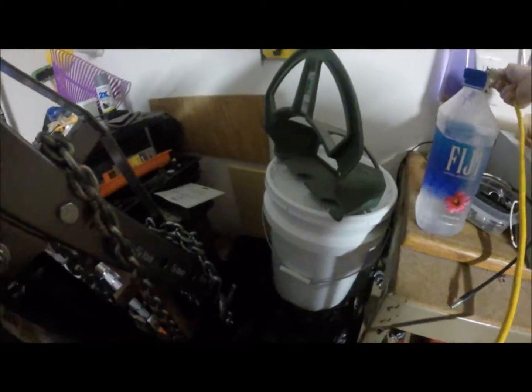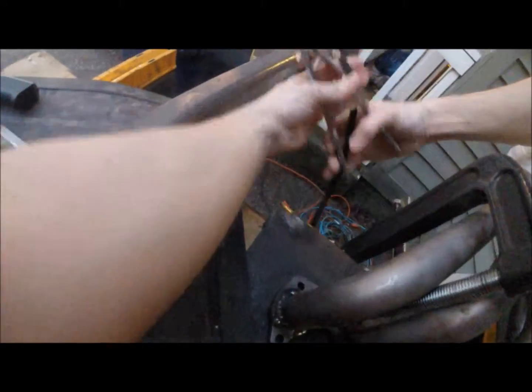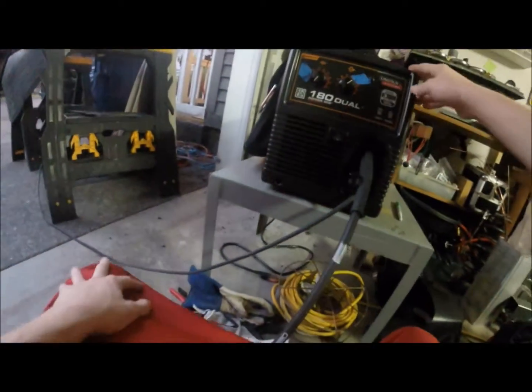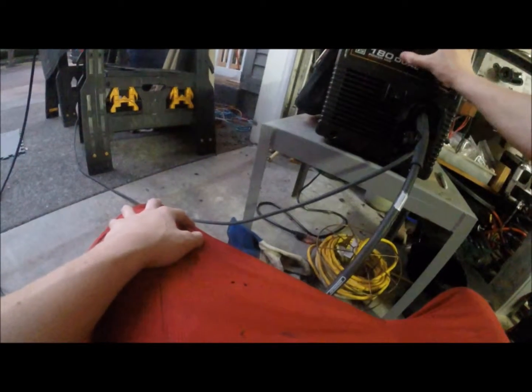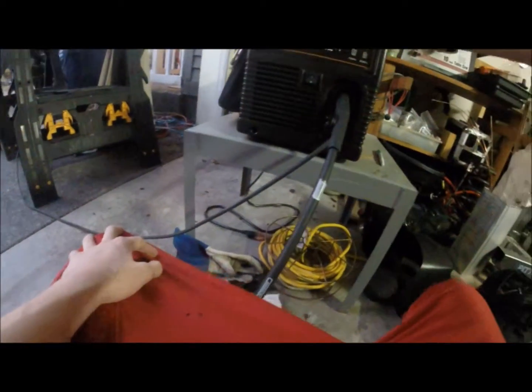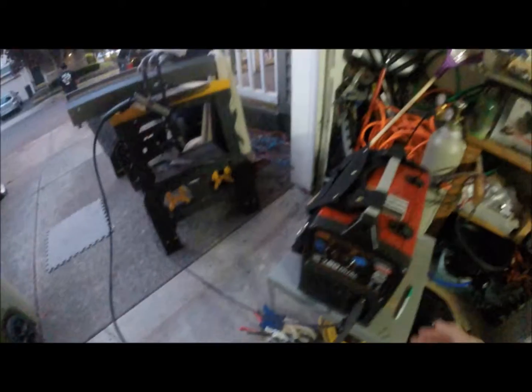Now I go over to my machine. Make sure it's off — this is just my steps. Plug it in over here. Then I get the ground and the gun in the holder. Then the machine can be turned on safely. I left my power where it's at, but you go put your wire speed where you want it. I have a marking so I can know exactly where I need to go. Put that there and it's ready to weld.